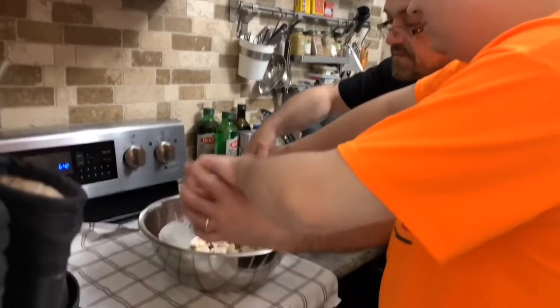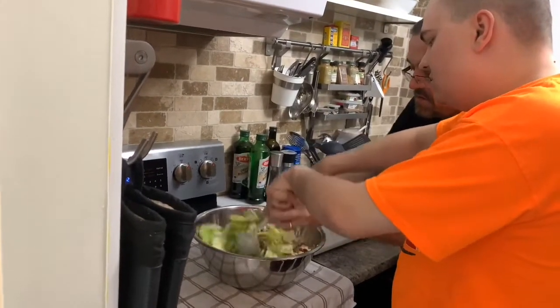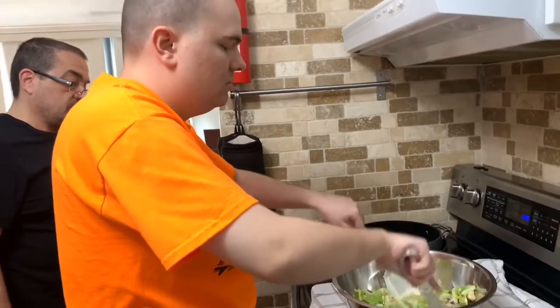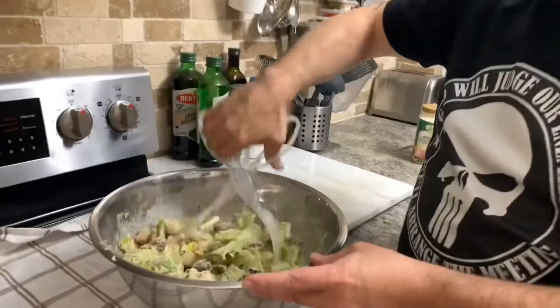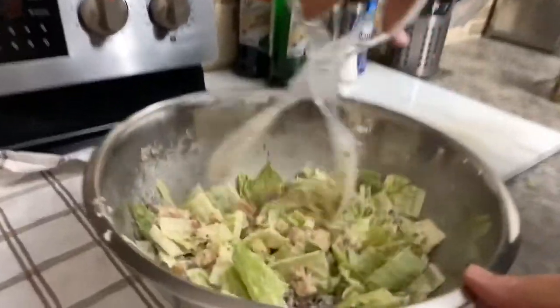My son's going to help me stir and mix the salad together. Now we're just mixing it all together, making sure everything is nice and evenly coated. You don't want to have big lumps of sauce or sections with lots of pieces of lettuce that aren't covered by sauce. So you just keep stirring until everything is well mixed. Now we've got it nicely mixed, and this is a bowl of salad for my son.